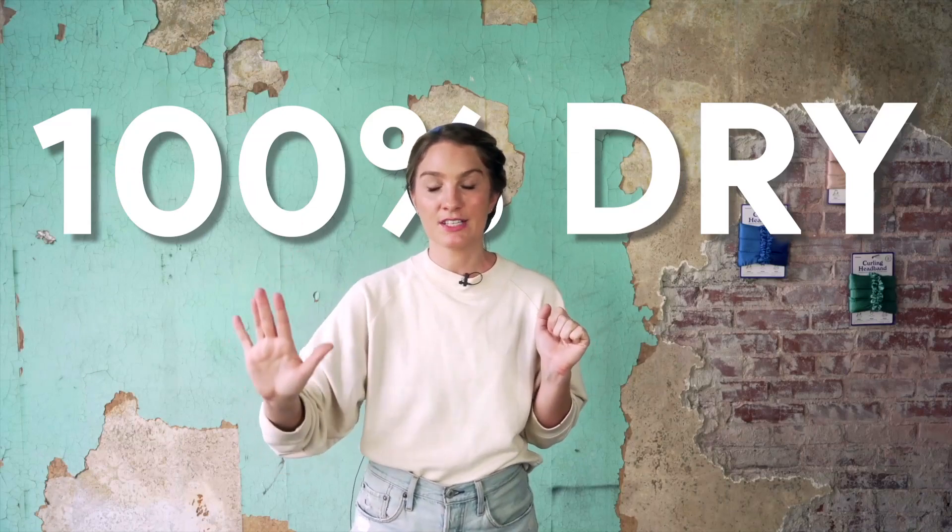When you prep your hair, you can either wrap your hair when it is 100% dry already, or you can wrap your hair when it is ever so lightly dampened. Depending on if your hair is damp, it's going to take longer for the curls to set because you're going to want to wait for your hair to be 100% dry before taking it down.